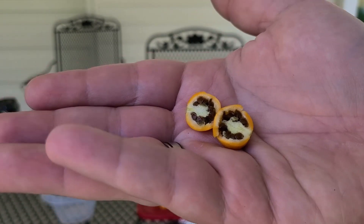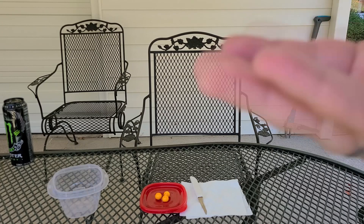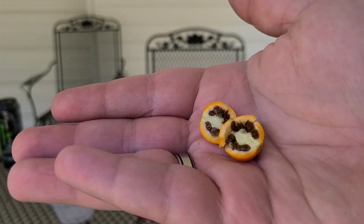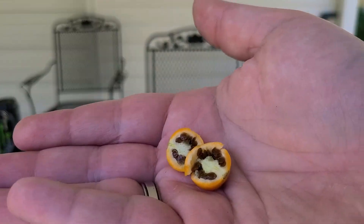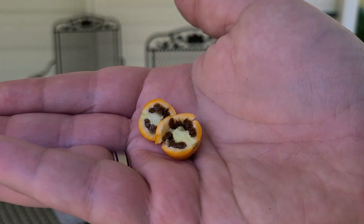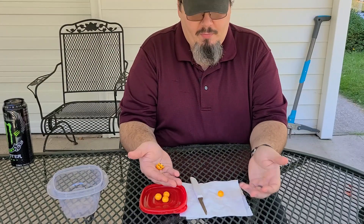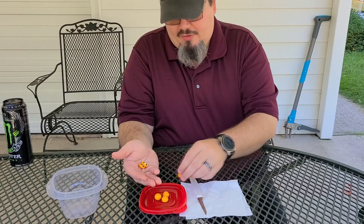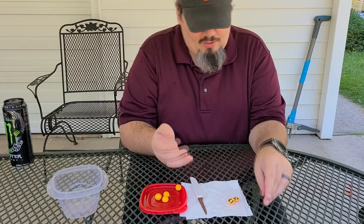That's interesting. The seeds have a little bit of a coating on them, like a tomato would. I think we're going to need to ferment these in order for them to be useful. It just so happens that my previous video was about this process. How fortunate.